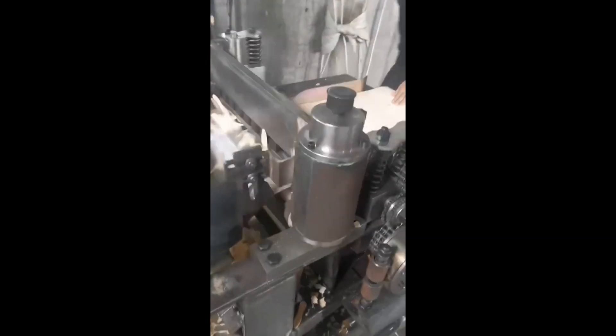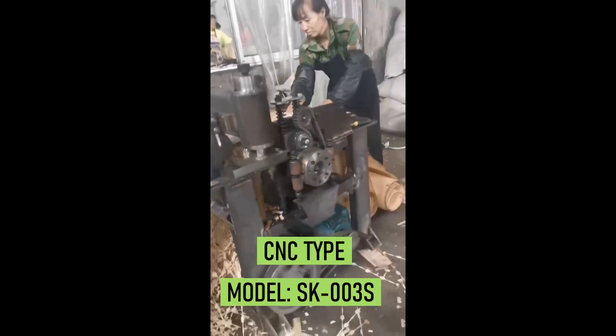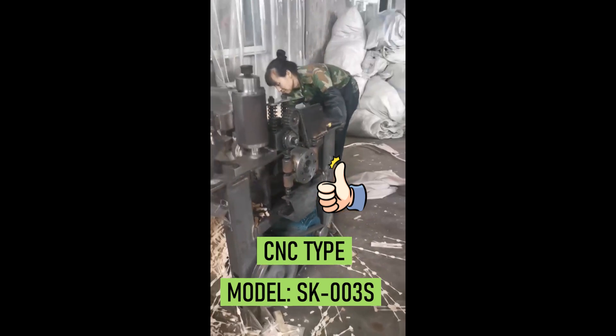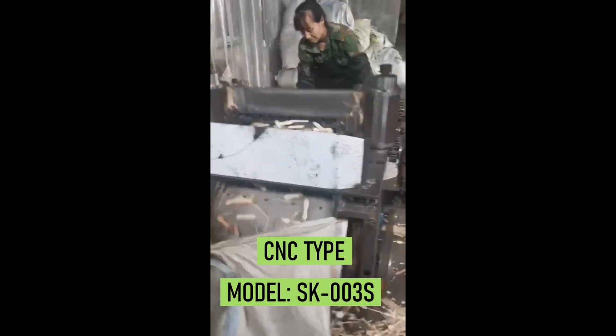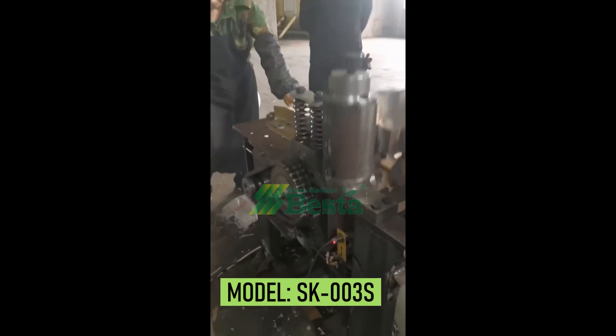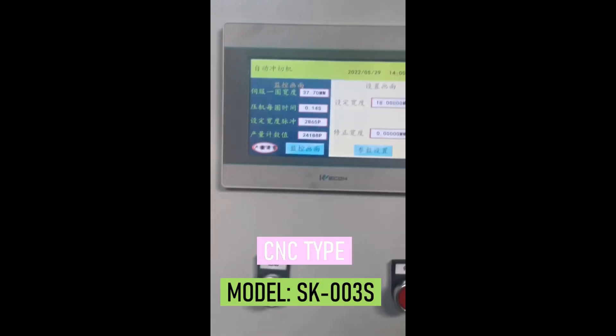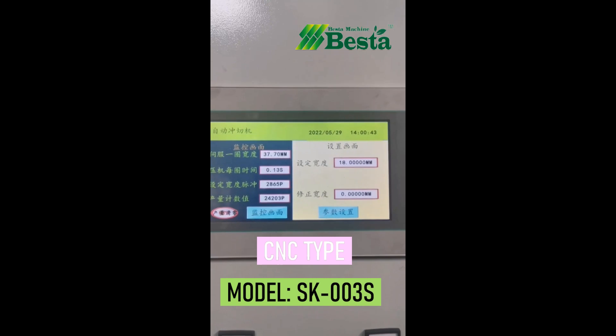From this video, you can see that the rotation speed of this machine is very fast, about 500 rotations per minute. This machine consists of two parts: one part is the main machine body cuff cutting machine, and another part is the control panel with monitoring system.